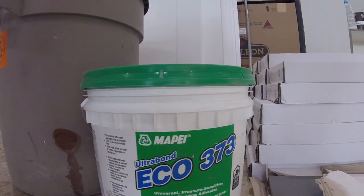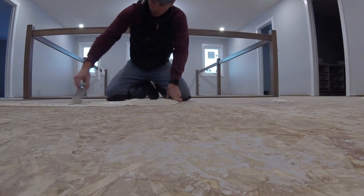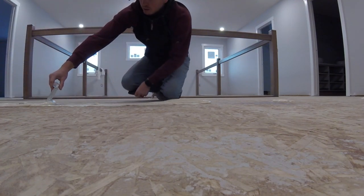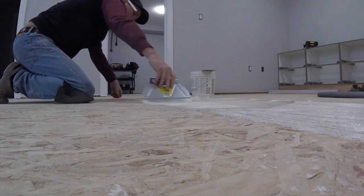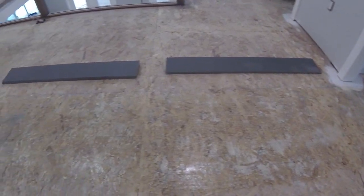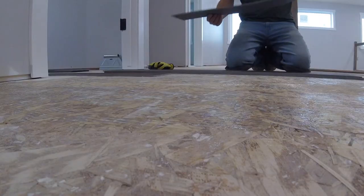Eco 373 is the adhesive I'm using along with a 1/16-inch spreader. You want to spread the adhesive at least two rows wide — that way the planks work off each other to keep straight. After about 30 minutes, the adhesive becomes clear and sticky and you can start your first two rows.